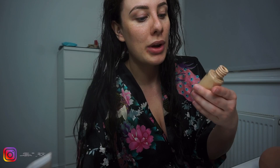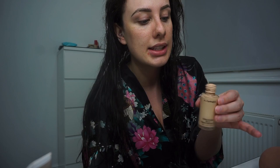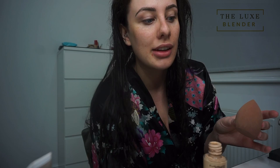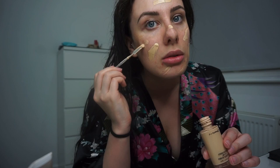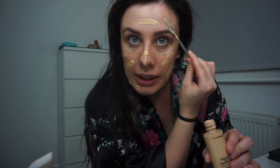Next I'm going to go in with MAC Studio Fix NC15. We use this in the studio a lot and I really like it, especially when I'm going out because it's got the nice type of coverage that I like - pretty full. I'm going to use a spatula and a Lux Blender. I'm a little bit worried this is going to be a little too orange for me because I've been inside for a while, so a little bit pasty. My skin doesn't hold a tan very well, so I'm just going to beat this into my face.